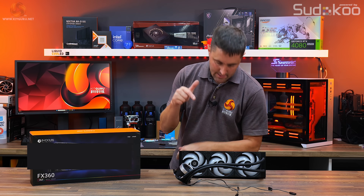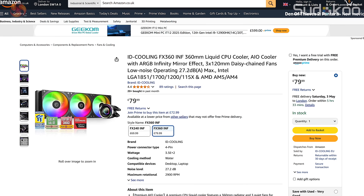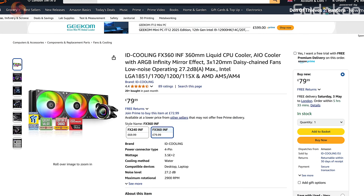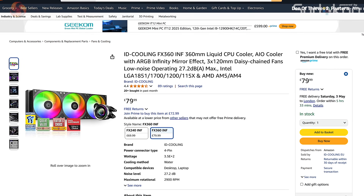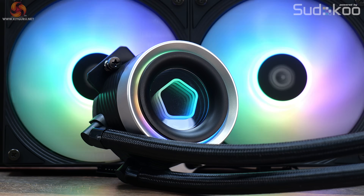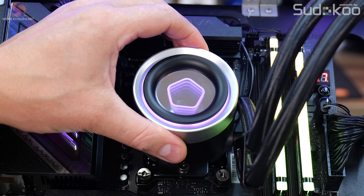This is the FX360 INF from ID Cooling, the company's latest 360mm AIO cooler. It comes in at a pretty budget price at just £79.99 in the UK and you can pick it up from Amazon. The FX360 features an infinity mirror display that projects six ARGB lighting loops with a manually rotatable pump head to support installation in any orientation.